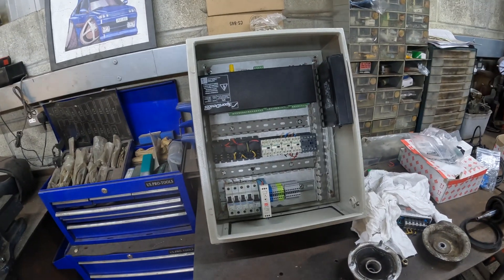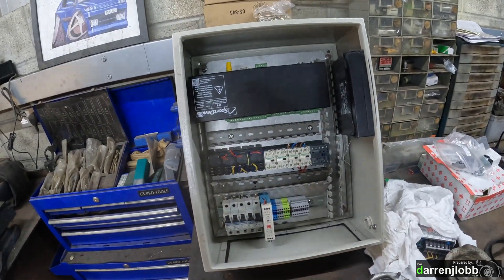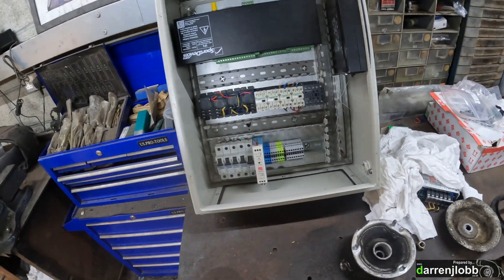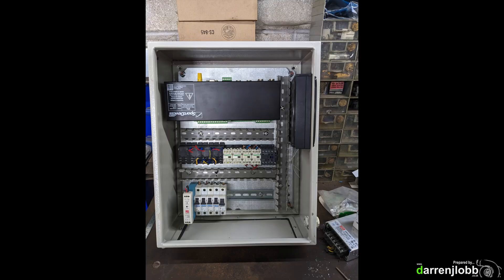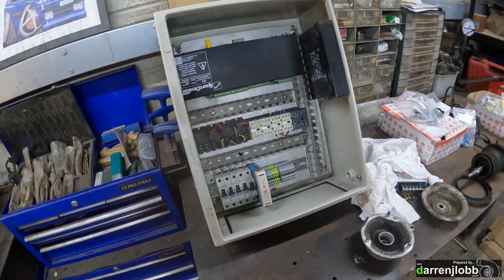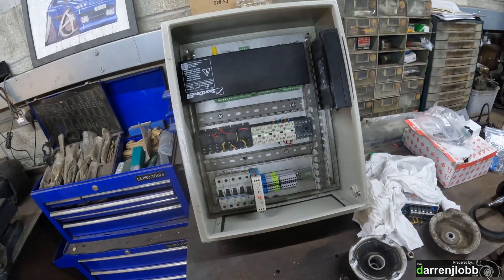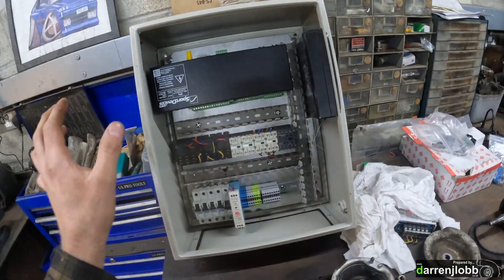We've got a normal control box here. What I normally do is take the back out and just put it on the bench flat. I laid everything out where I think it needs to go, making sure you can fit everything in the box. In hindsight we probably needed a slightly bigger box — there's more stuff that needs to go in here than I remembered, but either way we've managed to squeeze it all in.